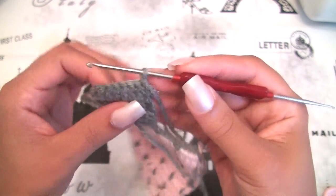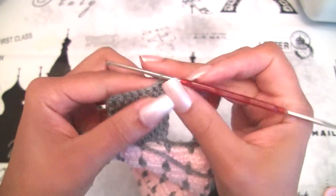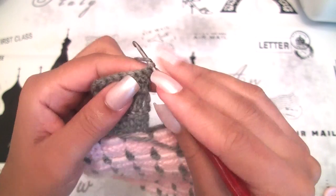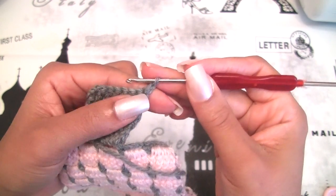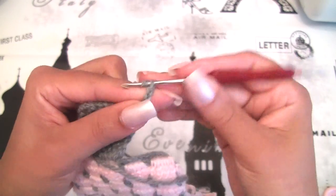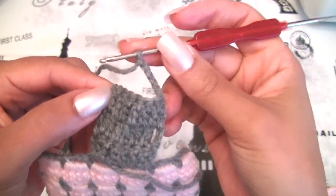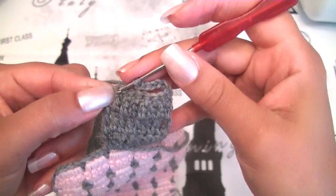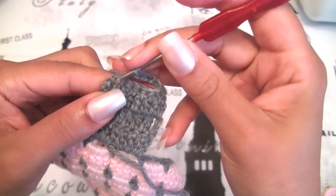We will turn around. We are at the wrong side. We have 8 double crochet stitches but we will make chain 6 now to make our buttonhole: 1, 2, 3, 4, 5, 6. And we will slip stitch at the last double crochet stitch we made — exactly at the number 8 double crochet stitch we made before.